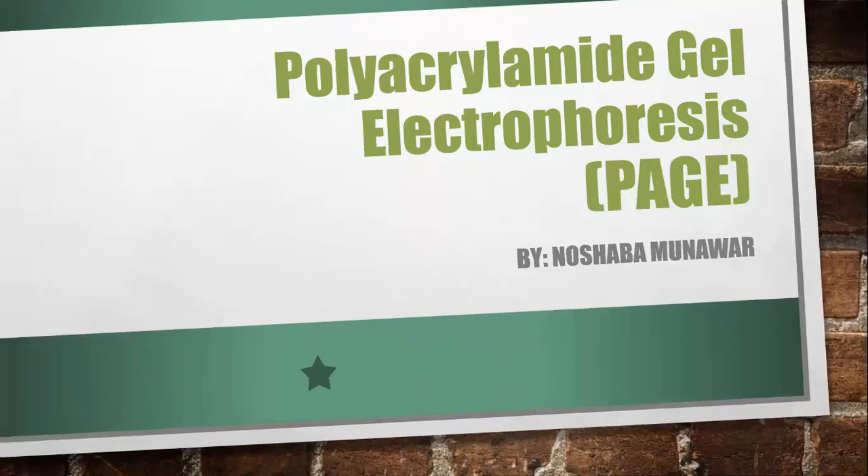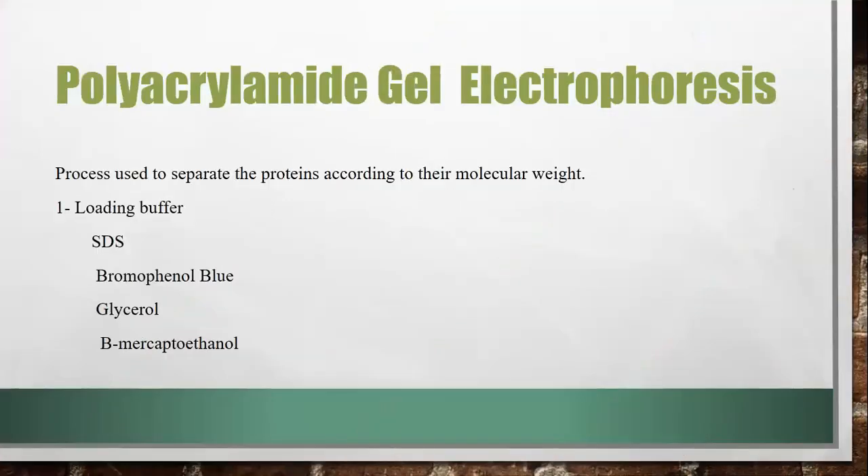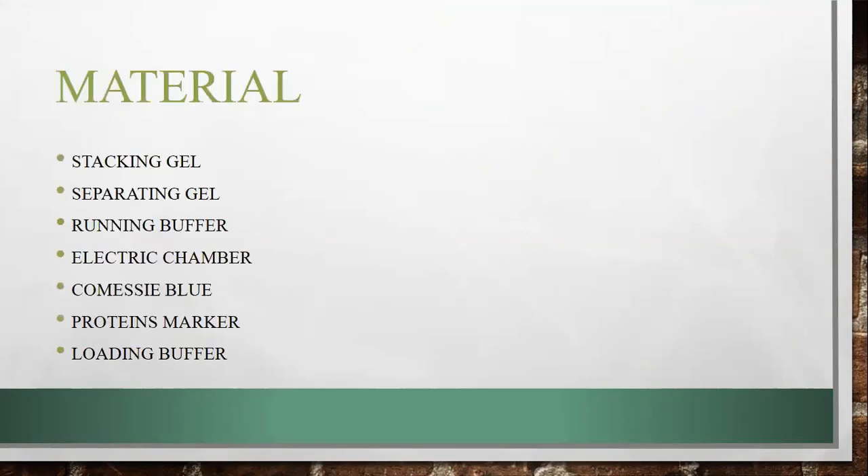We need different components. We need our loading buffer, which has 4 components: SDS, Bromophenol Blue, Glycerol, and Beta-Mercaptoethanol. We also need stacking gel, separating gel, and running buffer which we use in intermediate stages, as well as an electric chamber and Coomassie Blue stain for staining.